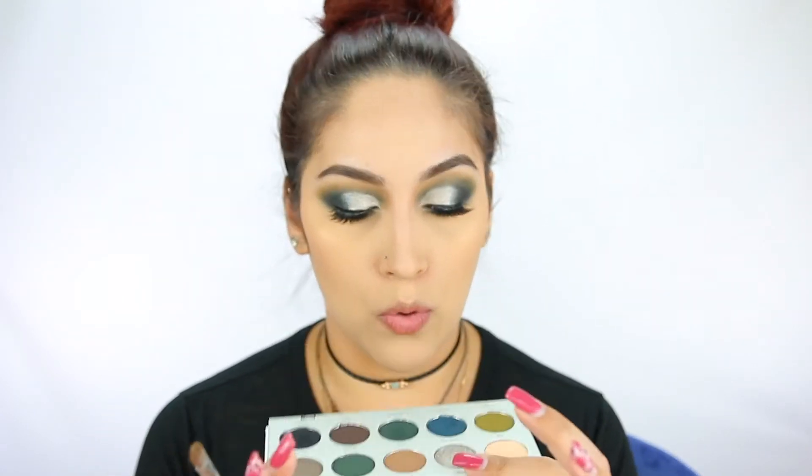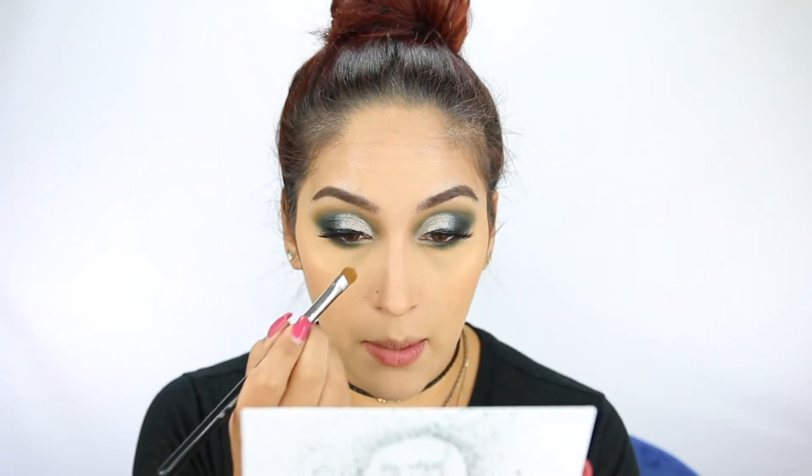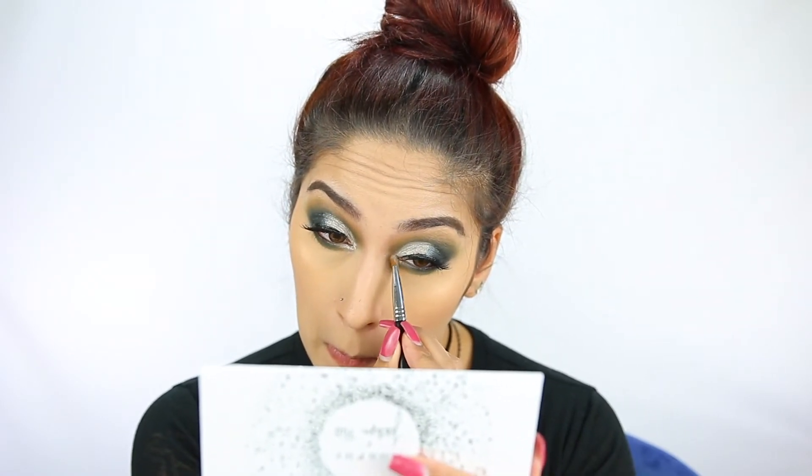I really like this look, like a lot. So I'm going to go in again with my flat shader brush and go back into Power Cut, applying that in my inner corners as well. And we are all done. I'm going to apply some mascara to my lower lashes and apply a lip color. This is the final look. If you're wondering what's on my lips, I'm using ColourPop Luxe Lipstick in Pinkies Up, and for lashes I'm wearing the House of Lashes in Iconic Light.